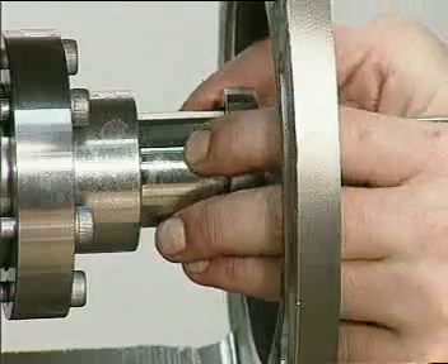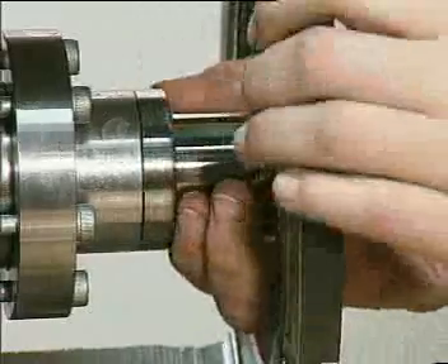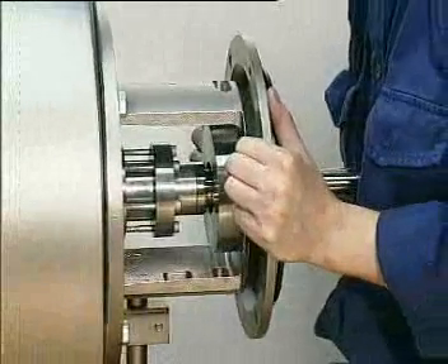Ensure that the notch in the sleeve fits over the pin located on the shaft. Fit the complete back plate with the two nuts and washers.